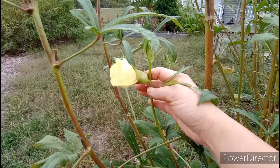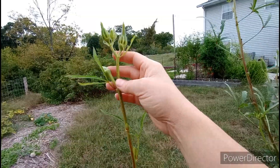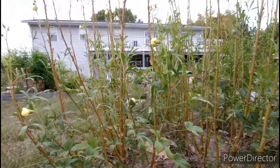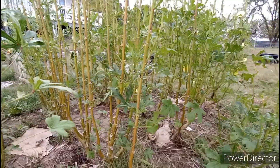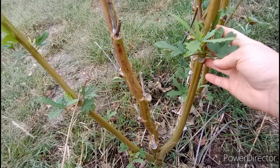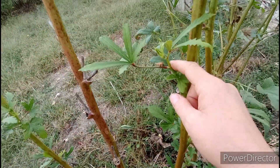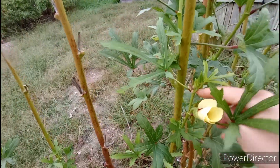Over here, here's some more side shoots — and there's a cucumber beetle — and here's some more side shoots that are flowering as well, and more okra we've been cutting. Let me find a couple more. You can see this one here — it has a bunch of new growth, and pretty much at every place where a leaf used to be, there is new growth.